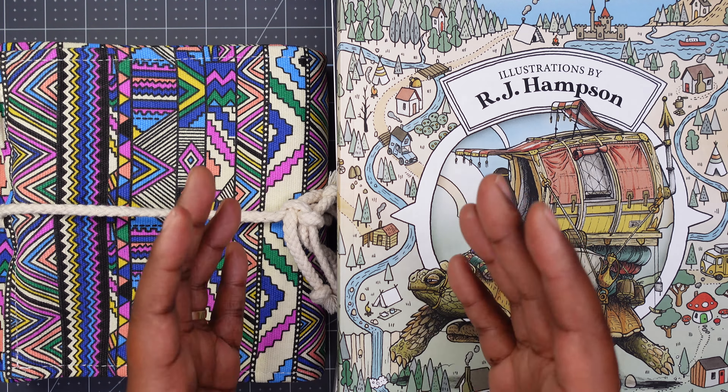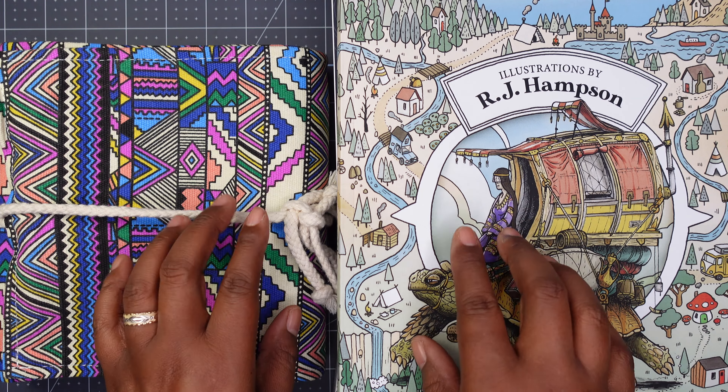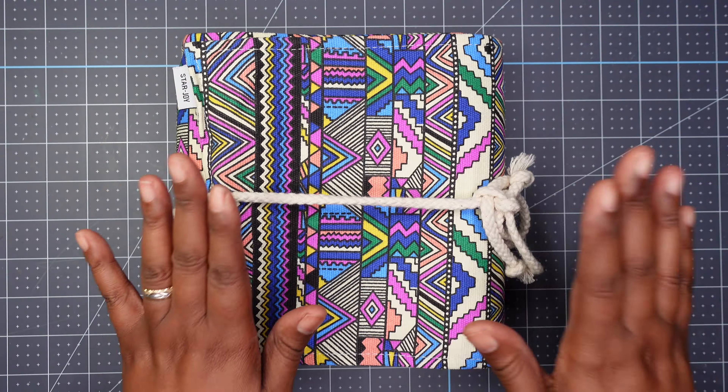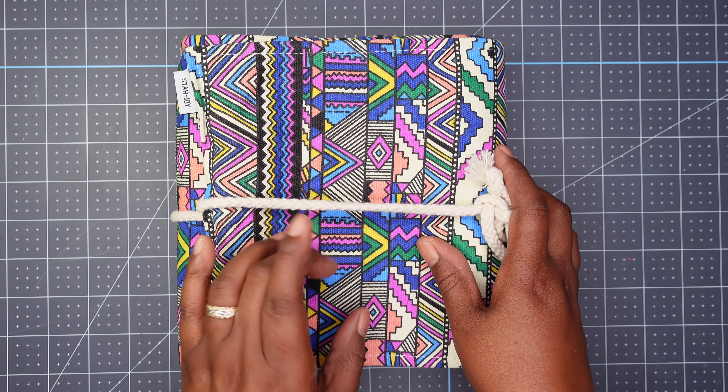It's Evelyn here, and welcome to my channel. Today I am sharing with you some coloring supplies and coloring books. Are you ready? Let's get into it. First, I'm going to start with coloring supplies.